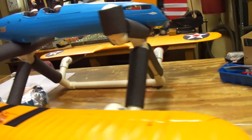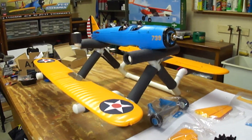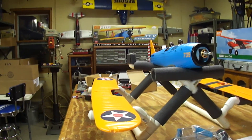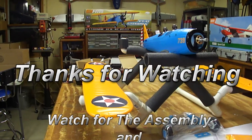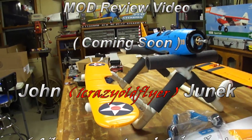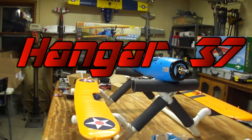Actually it's a pretty nice looking plane — I think it's going to look pretty awesome. PT-17 Stearman. So once again this is John from Hangar 37 signing off, thanking all you pilots for watching. Wishing you all blue skies and calm winds.